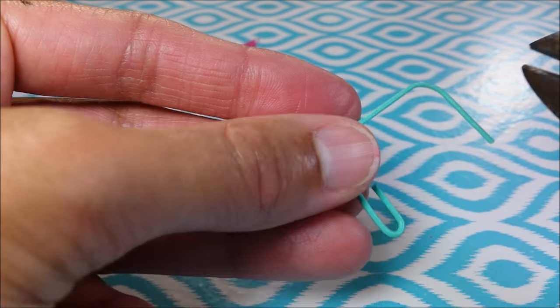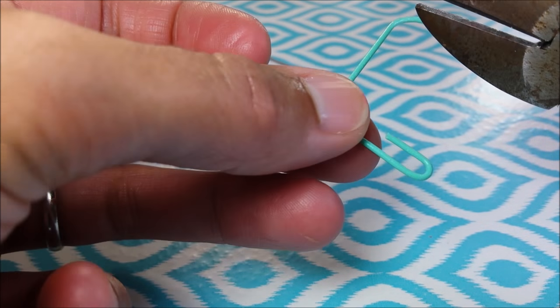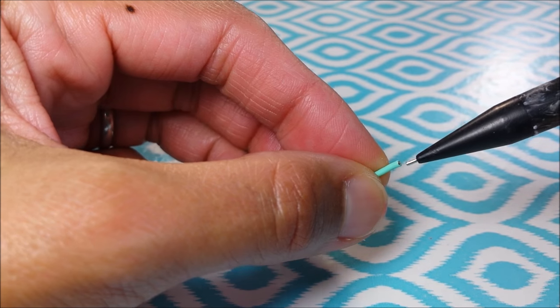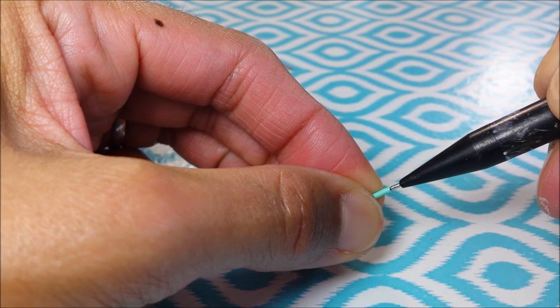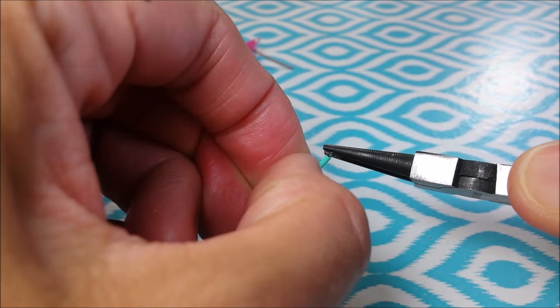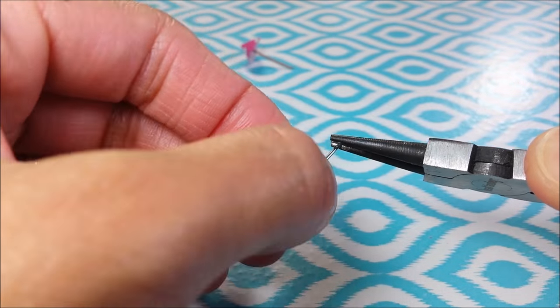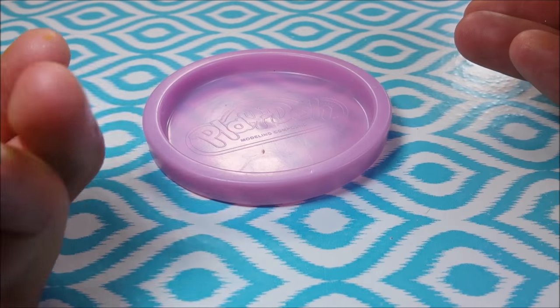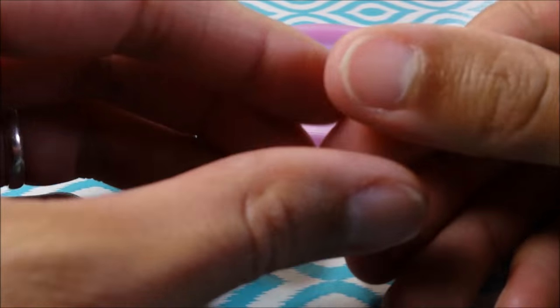To make a super easy straw, I'm just taking another paper clip that's covered in rubber, pushing out the metal, and trimming the ugly end.